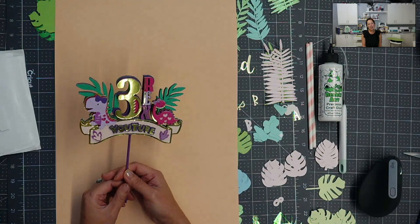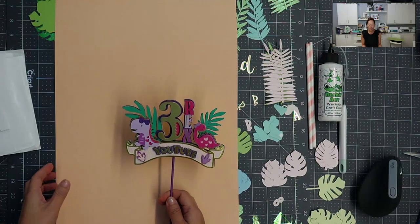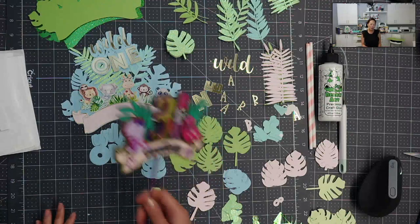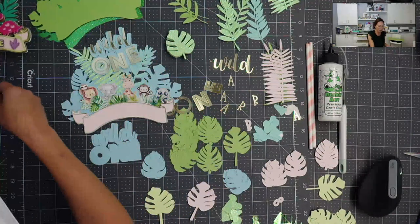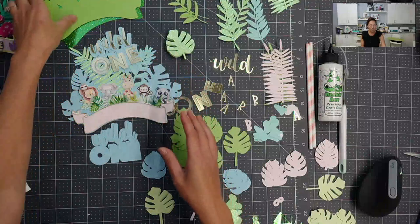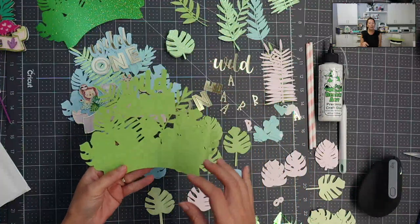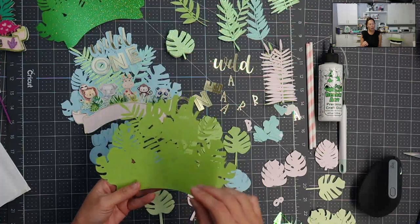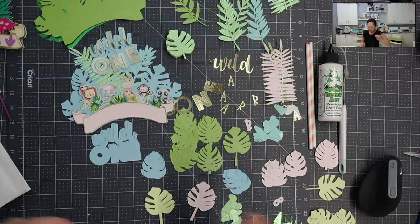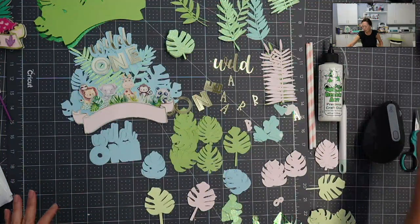On this one, I definitely had Naomi's cake topper on my desk the entire time I was designing the Wild One theme. I don't know exactly which colors I'm choosing yet or how I'm going to layer it — which ones will have a lot of layers, which ones will pop out. But when I look at this board, I love all the colors that I see, so that's not the issue.